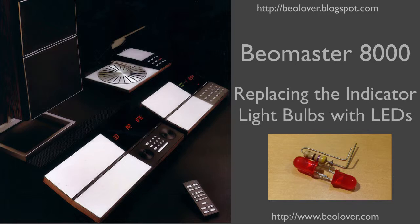This video is about replacing the indicator light bulbs with LEDs in a Biomaster 8000. For more information please visit my blog at biolover.blogspot.com or go to my website at www.biolover.com.